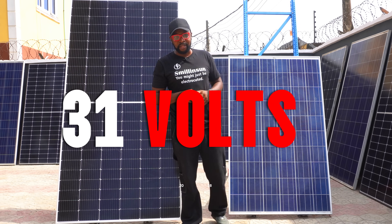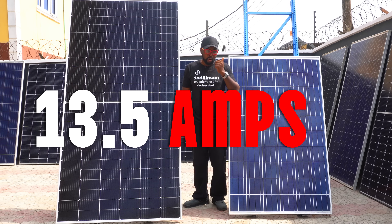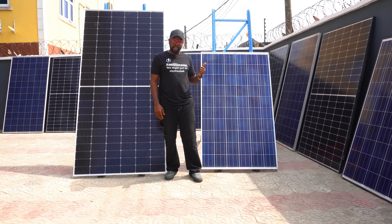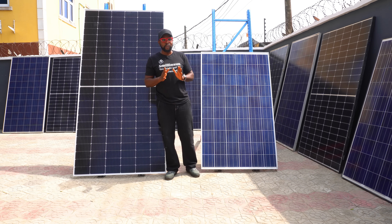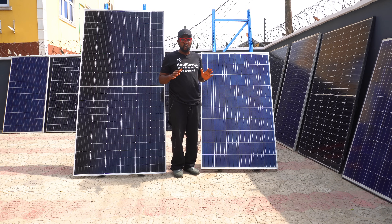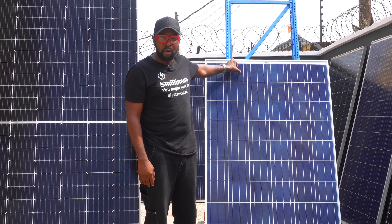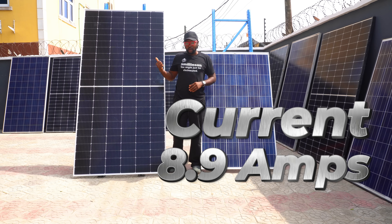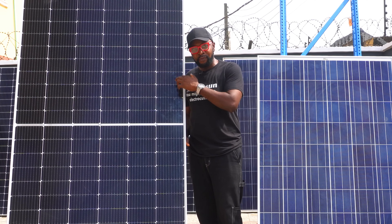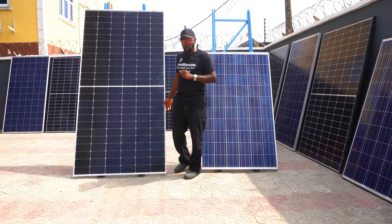Setting voltage aside and focusing on current: the current for the 550 watt panel is 13.5 amps, while the current for the 250 watt panel is 8.9 amps. You can clearly see they have different currents and different voltages. When you connect the two together, regardless of the wattage, the system is always going to settle for the lowest current — 8.9 amps — ignoring the 13.5 amps, thereby dropping the output of the larger solar panel.